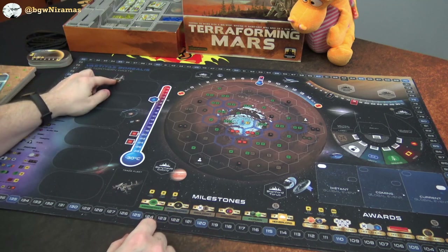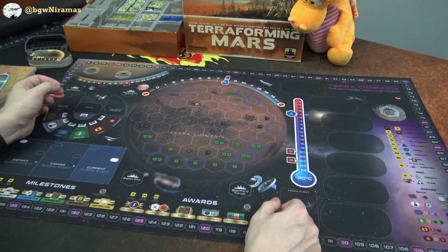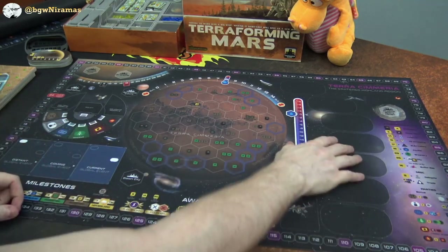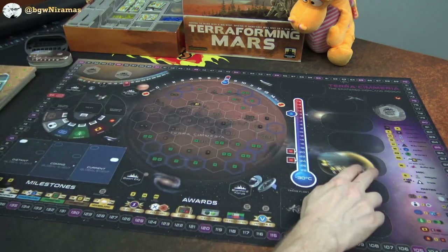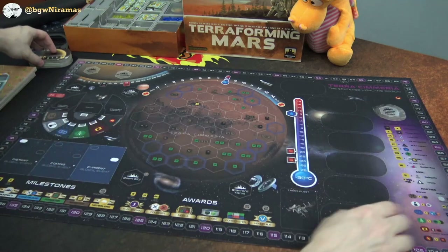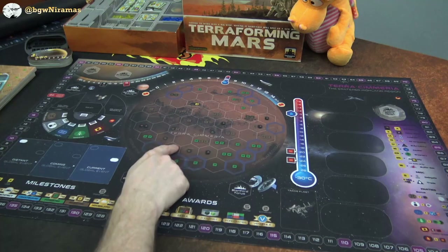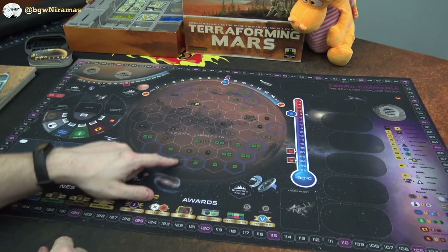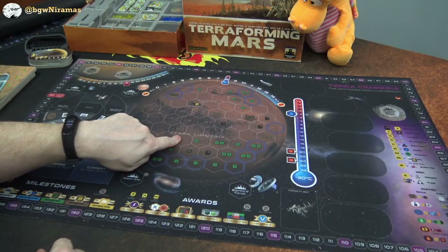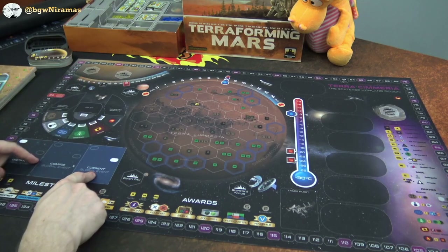That was the Vastitas Borealis, the northern waste. Now let's take a look at the other play mat. Here instead we have the Terra Cimmeria, the cratered highland region — again fan-made by the same person. This is a bit of a reverse layout: we have the colony tiles over here, and the standard projects is over on this side. There's also a trade fleet over here. On the actual board, it's like a cratered region — basically water at the edges and then the crater in the middle. The Parliament, Venus, and events are all over here.